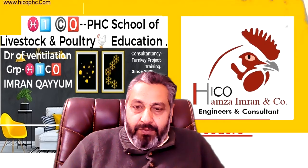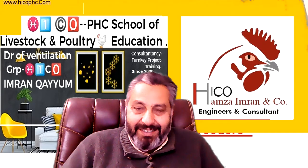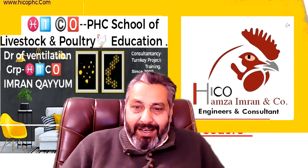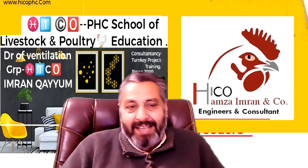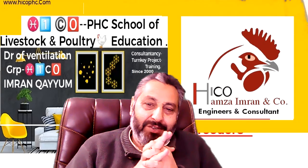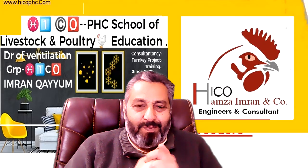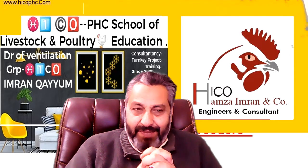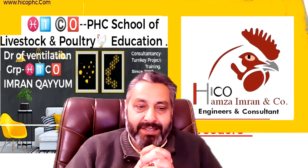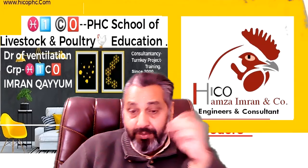Bismillahirrahmanirrahim. I'm Imran Qayyum from HICO Poultry Health. Hope you are fine. I'm here for our question and answer session, and today is a very important question. The question is: what are the advantages and disadvantages of belt drive versus direct drive fans that we are using in poultry houses?